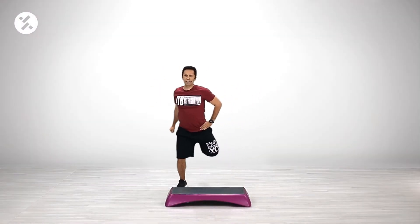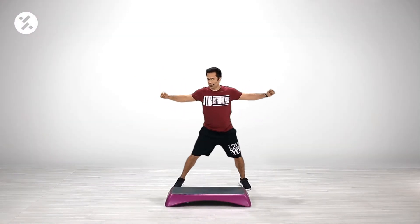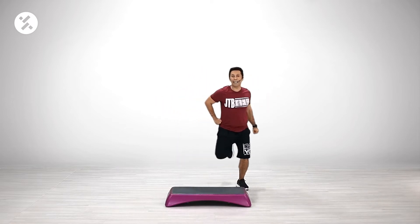Single, single, double. You know that? Single for the step touch, and double for the leg curl.